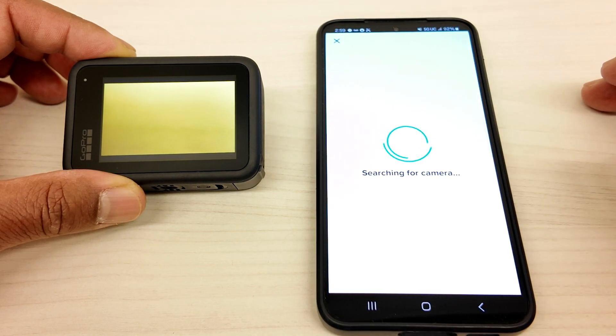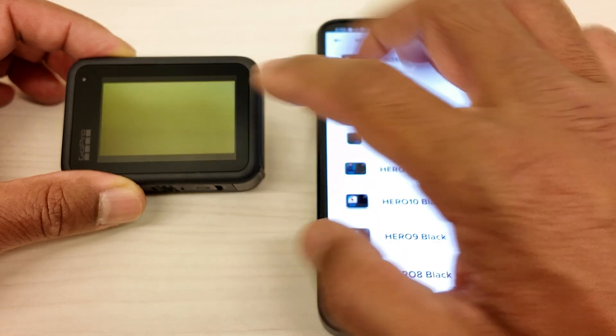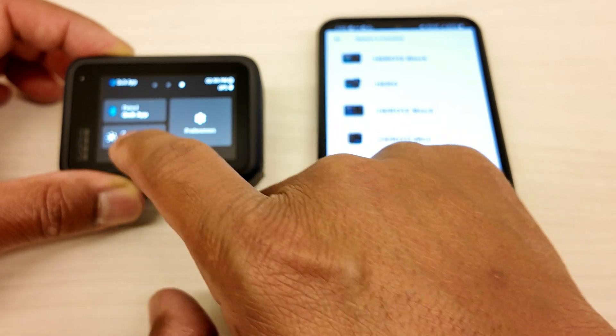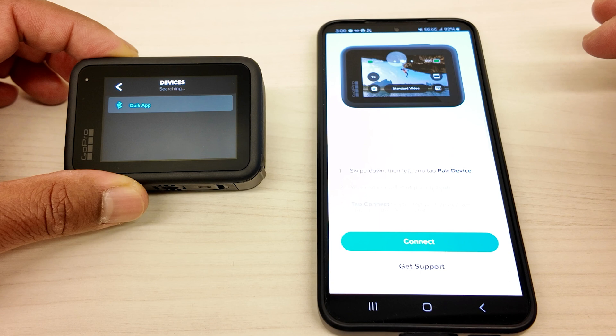So I'm going to connect to the GoPro. It might not connect because this is not in pairing mode. So I'm going to first go into pairing mode right here — swipe down, go to the left, and then go to Quick App so you can pair. And then you're going to click on GoPro 13, click on that.